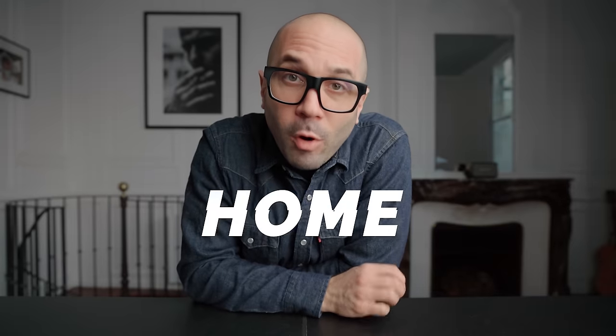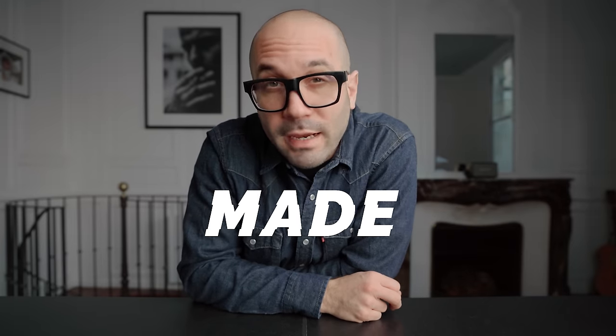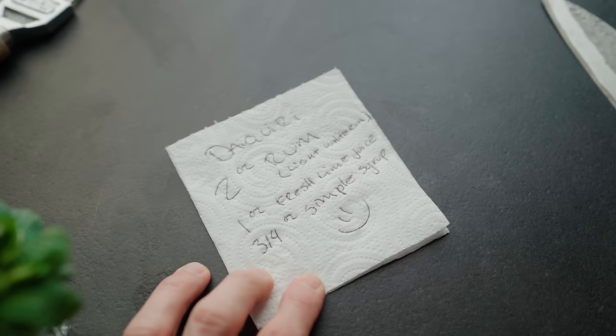Why are the cocktails I make at home never as good as the ones made by my favorite bartender? This is a question I heard a lot, especially back when I was still working at the bar. Often times my regulars were asking for the recipes of the cocktails I was making for them. I was writing them down on a napkin with the ingredients and ratios, but something was missing because most of the time when they came back they were telling me it wasn't good and asking why.